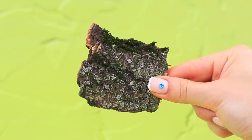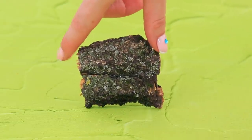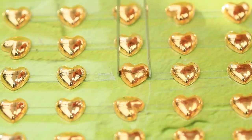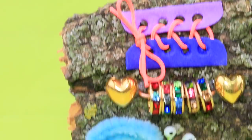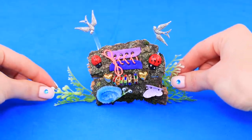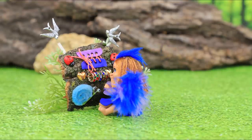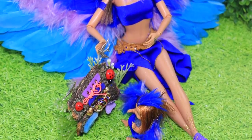Glue two pieces of bark together and attach a branch as support. String beads with rhinestones through a thick wire. Add blue hearts, laces, a snail made out of a pipe cleaner, and flying birds to the busy board. Decorate the edges of the busy board with greenery, ladybugs, and butterflies. The baby bird loves her new toy — it's so much fun to learn about the world! There are real miracles happening around the nest!